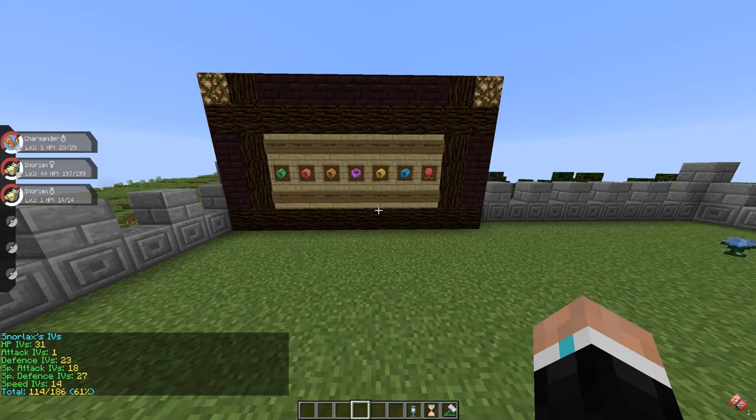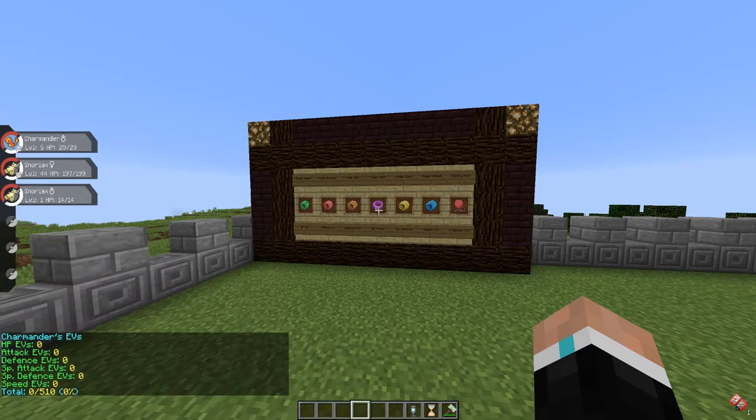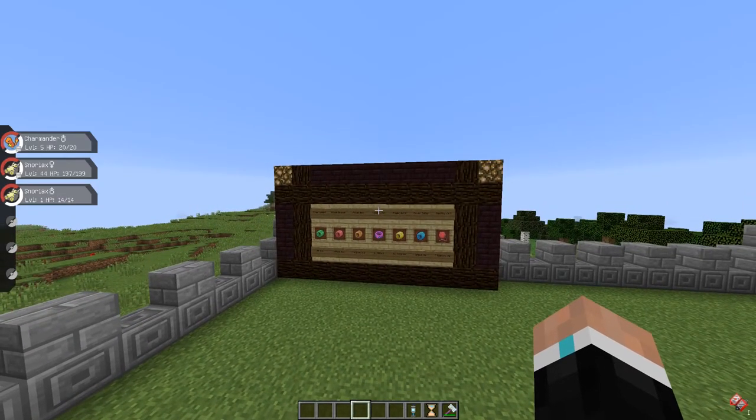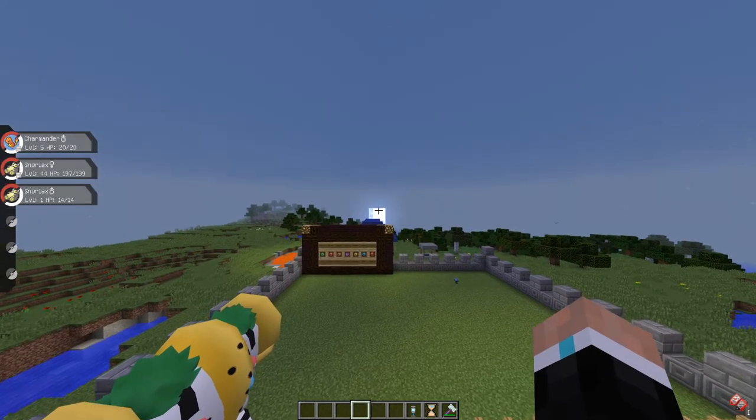If you're wondering how I can use commands like IVs, EVs, hatch, and so on, it's very simple — it's a Pixelmon mod called Pixelmon Extras. I'll also leave a link in the description below.